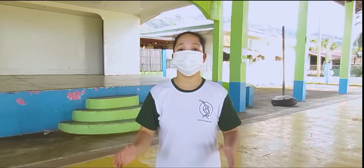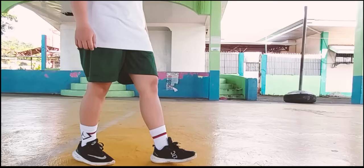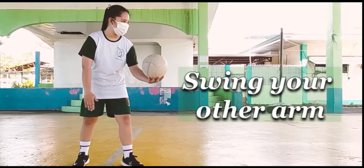Let's first tackle the underhand serve. To do an underhand serve, first, you need to find balance. Place your left foot in front of your right foot in a balanced position. Next, hold the ball in one hand, swing your other arm back, keeping it parallel to your body.